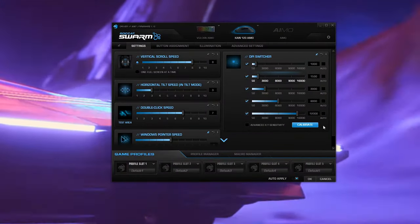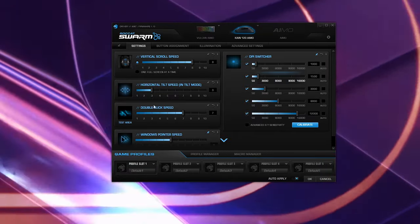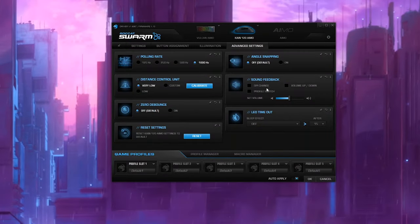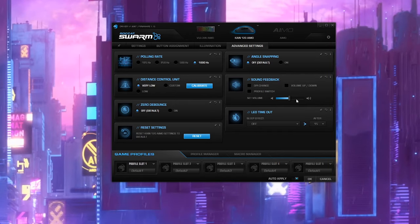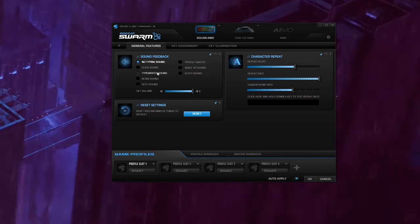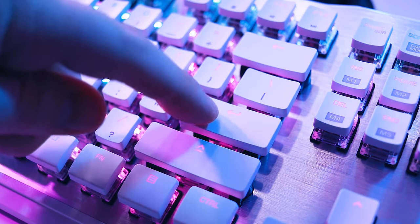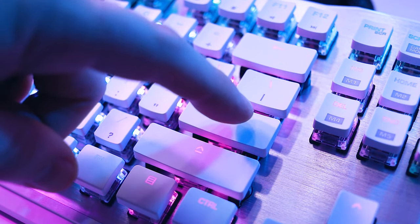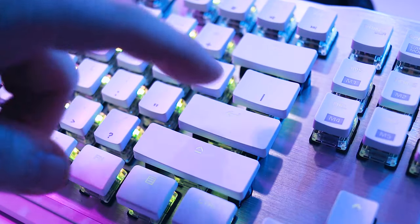Other common settings include mouse DPI sensitivity settings and some options duplicated from Windows mouse options. Advanced settings let you do some quirky stuff, like telling the computer to make a noise when you change DPI levels. The software even lets you customize the sound of your keyboard to sound like anything from a typewriter to an epic sci-fi battle. Yeah, that won't get old.